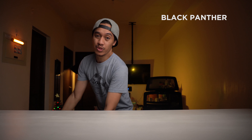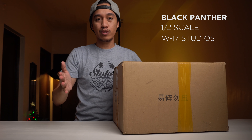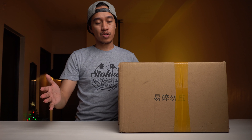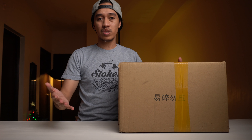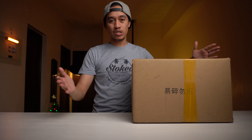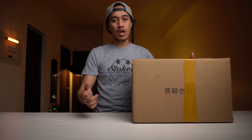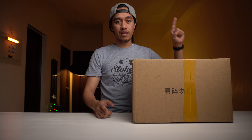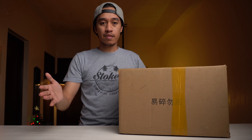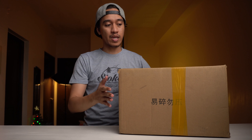This is Black Panther 1x2 scale created by W7B. Basically, this is the same manufacturer as the previous video we created, which is the Iron Man Mark 50 bust 1x2 scale. If you haven't seen that video yet, I will be including the link right here so you can watch it. This one is also the same size — 1x2 scale.